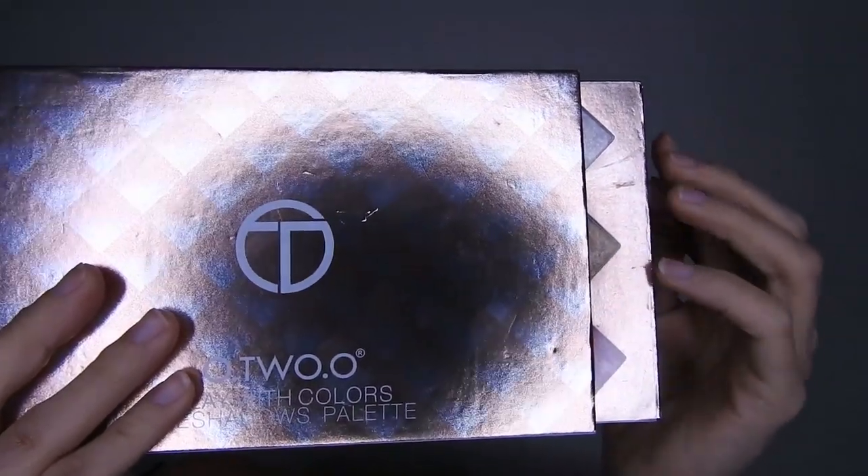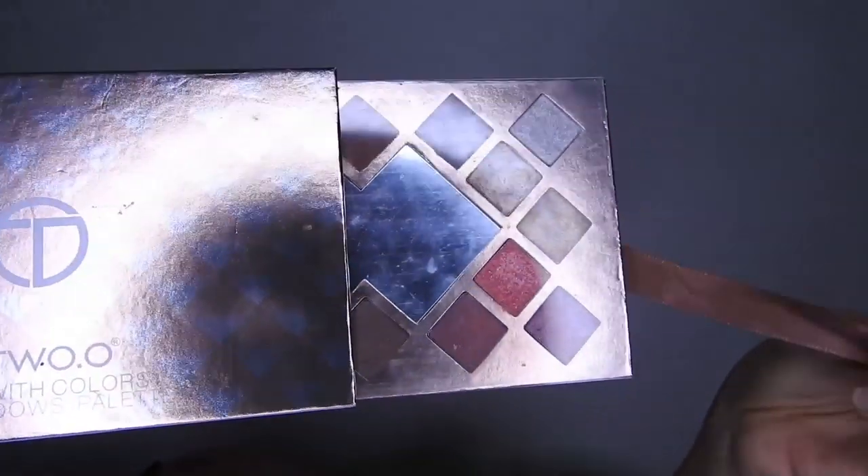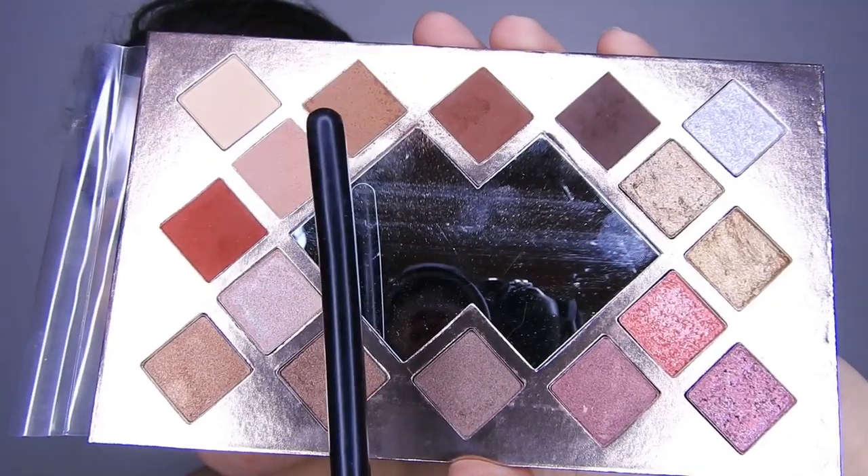Hola, bienvenidas al canal. Bueno, les traigo un maquillaje neutro por San Valentín. Pueden usarlo con cualquier tipo de ropa porque van a quedar muy bonito.